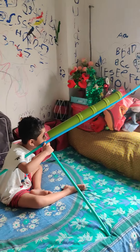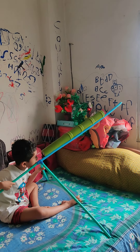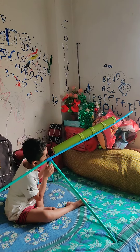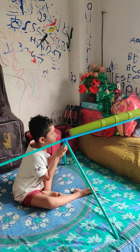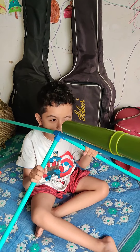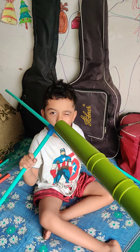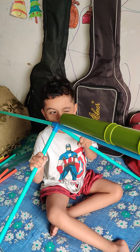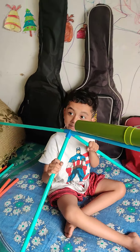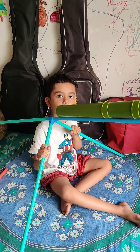Wow, this is so fun! Thank you for making this telescope. Let's see the telescope. Now we will start.